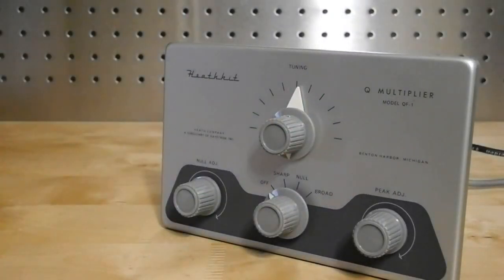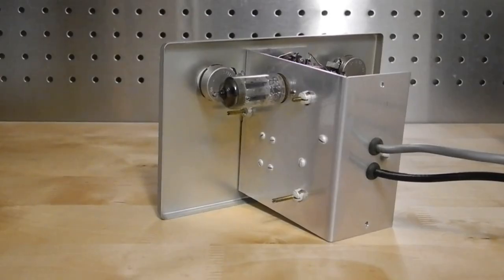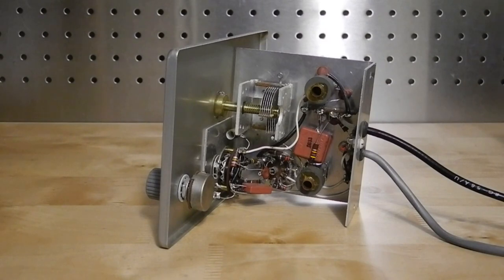These vernier drives sometimes seize up, making it appear that they're not a reduction drive and only supporting one half a turn. Cleaning with a solvent will usually eventually free them up. On the chassis is a tube socket, two variable inductors, a trimmer cap, and a terminal strip. What looks like a variable inductor is actually a small 1 to 10 picofarad variable capacitor. The back houses the cables, which exit via rubber grommets.